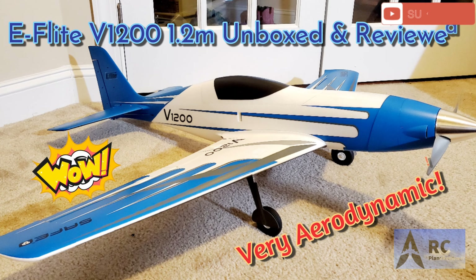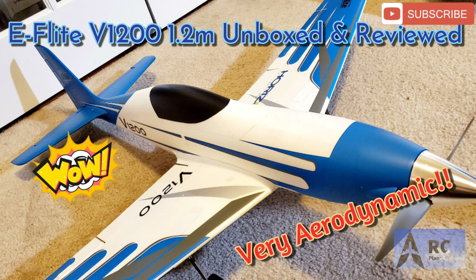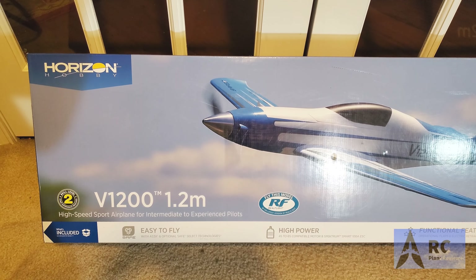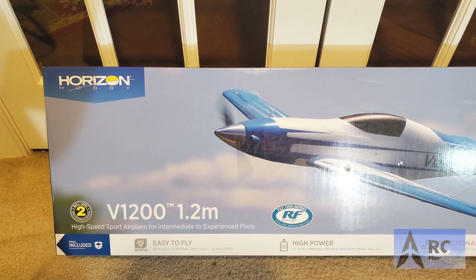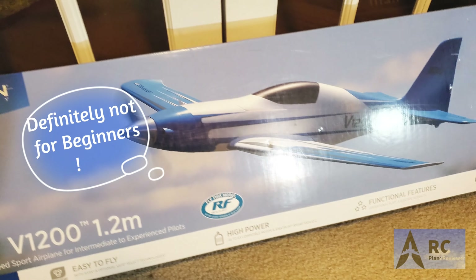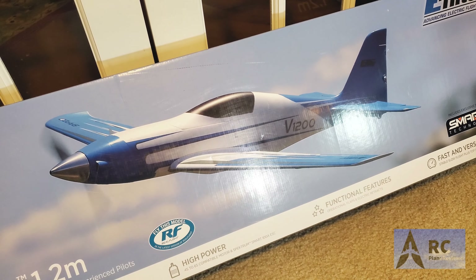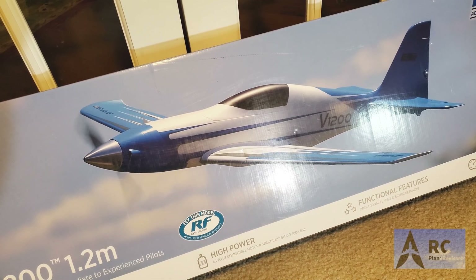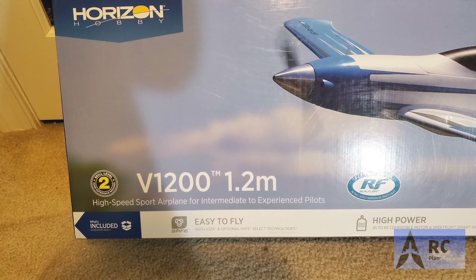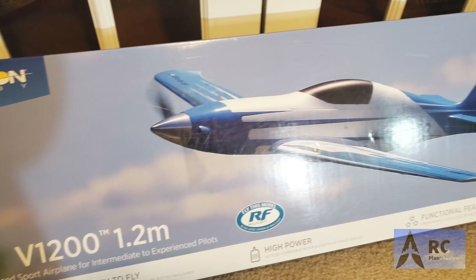We have the Horizon Hobby V1200, a 1.2-meter high-speed sport airplane for intermediate and experienced pilots. It comes with some cool features including Smart technology and is able to do 140-plus miles an hour. It's compatible with 4S to 6S power, and it's got a Smart 100-amp ESC.